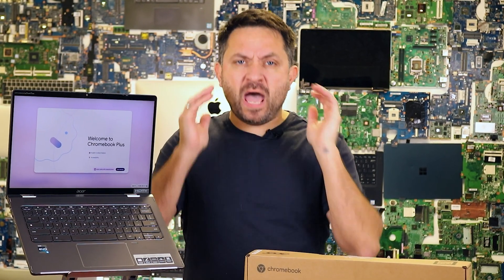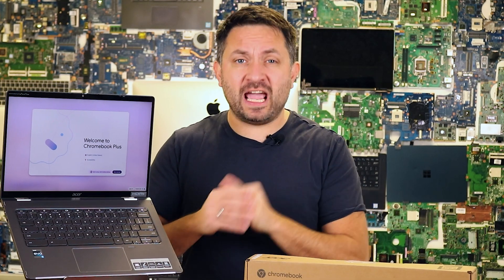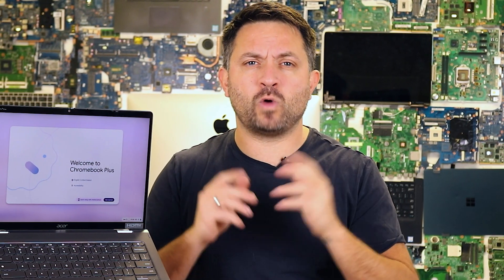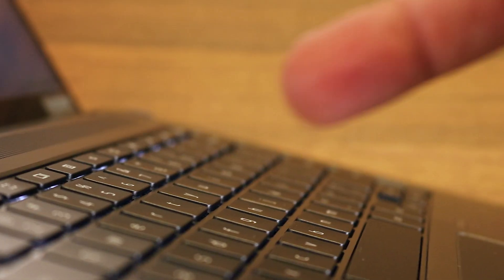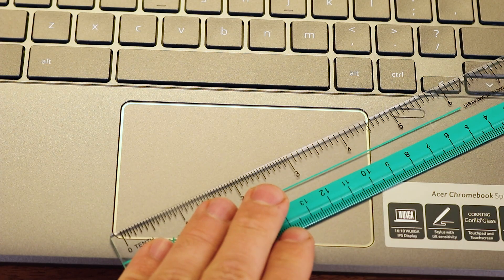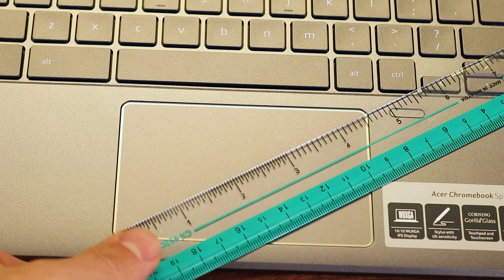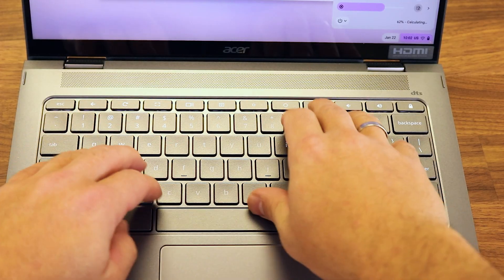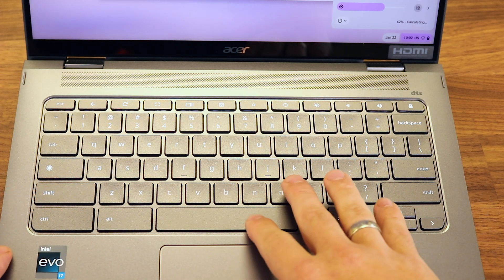Battery life. The manufacturer claims up to 10 hours of battery life. In reality, with standard usage like video streaming and browsing, it lasts about 8 to 9 hours. Heavy tasks reduce the battery life to around 5 to 6 hours. The keyboard is comfortable with soft key travel and backlighting. The touchpad is larger compared to previous models — it's simply functional and well built. However, the area around the keyboard flexes slightly under pressure, though this doesn't affect usability.